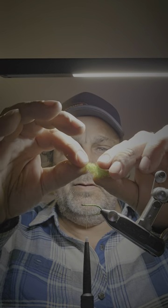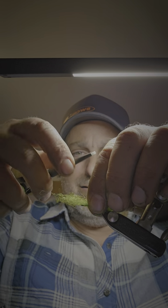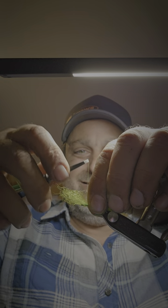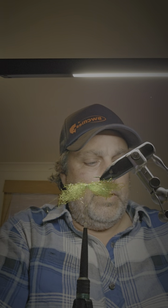Roll it up and then roll it again so it looks like a cigar shape. Then I'll put it on the hook, do a couple of loose threads and then two tight ones, flip it around like that, and just repeat.